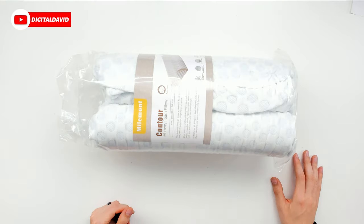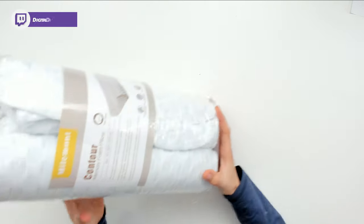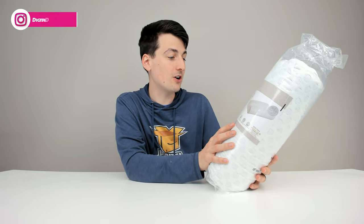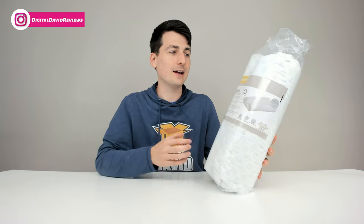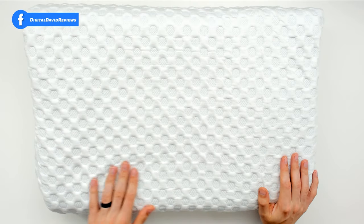Here are all the package contents. As you can see, we have the pillow in a bag with the card from Myomont, letting us know that this pillow is suitable for all sleepers — back sleepers, side sleepers, chest sleepers, and even tossers and turners like myself. So now let's open it up out of the bag to see it in its full form. Here it is now, fully expanded.